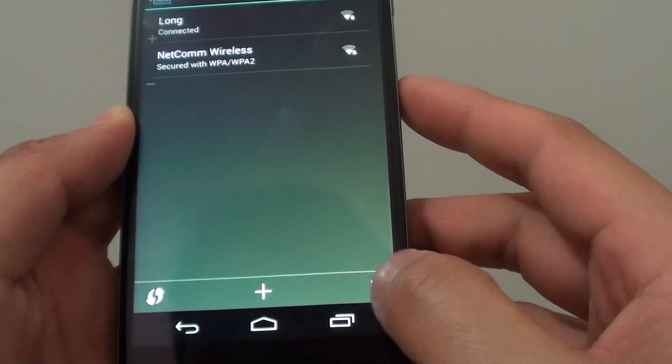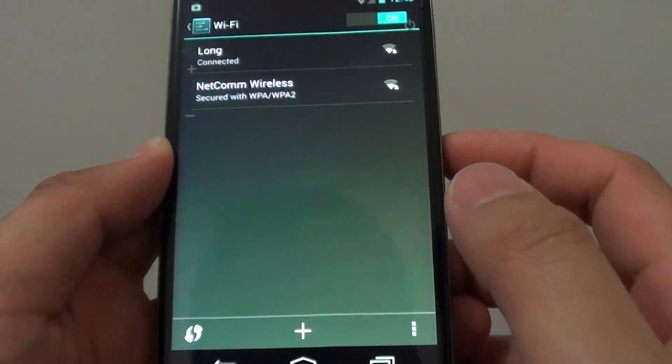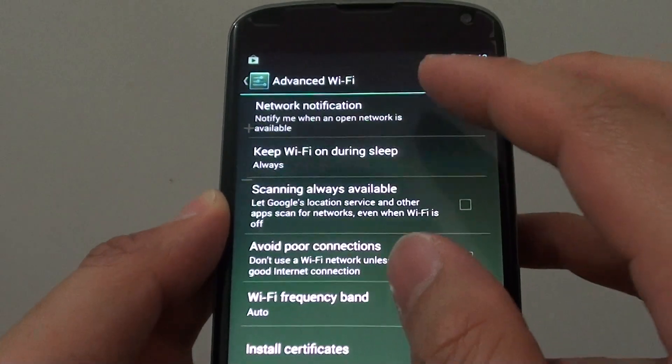Then tap on the menu icon at the bottom, and tap on Advanced. In Advanced, tap on Keep WiFi on during sleep.